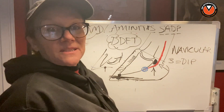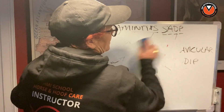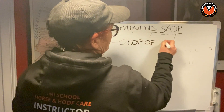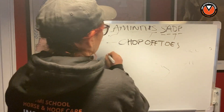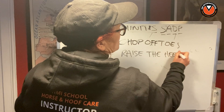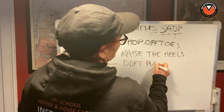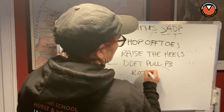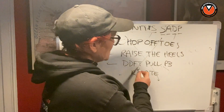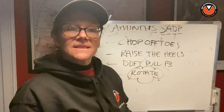I hope that dispels the myth about the DDFT, why you don't raise heels, and why you don't chop off toes — we've now covered all three topics. There are loads of reasons not to raise heels: it's not just that it causes P3 to rotate further, it's also the effect on the DDFT. And the DDFT does not pull P3 to rotate — that doesn't happen. Next lesson we're going to talk about rotation a little more and what that means for the horse, the foot, and the healing process. See you then.